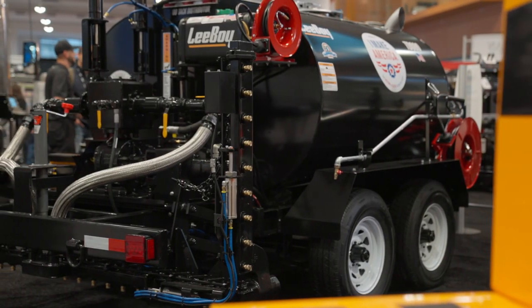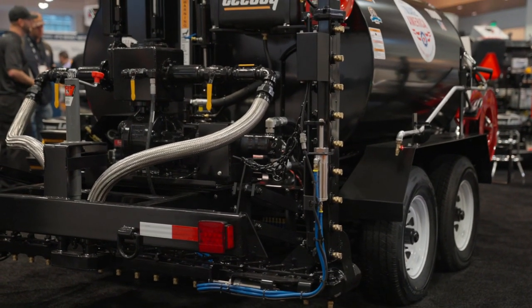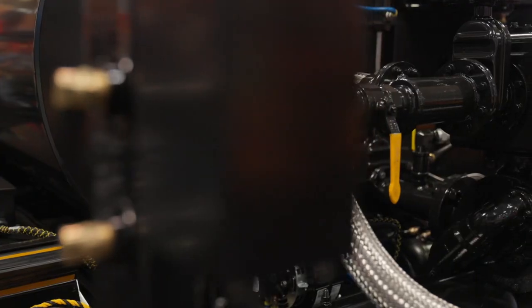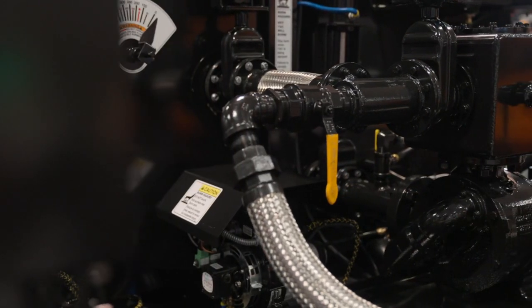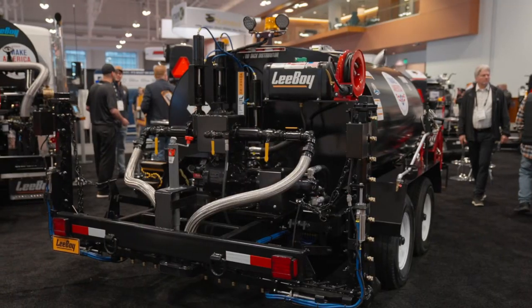On the back, you'll have your 14-foot recirculating spray bar. Also on the back, you have valve functions, just like you would see on our tack tank. So it's a little bit different than a maximizer where it's all electrically controlled — it's valve controlled back here.